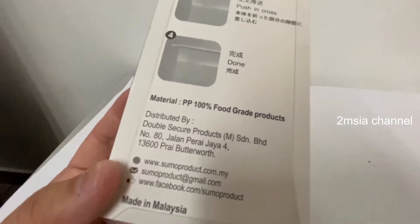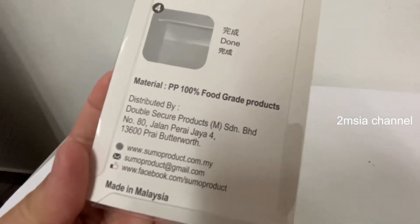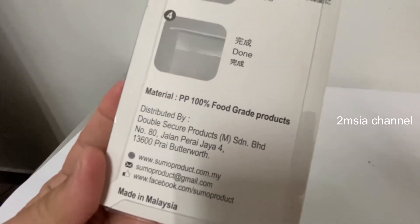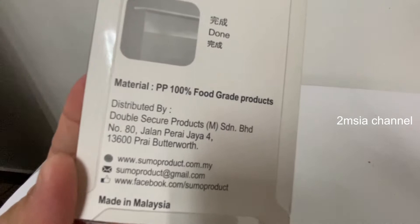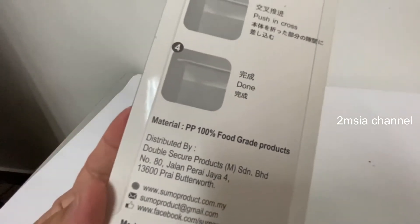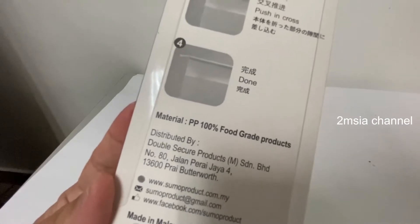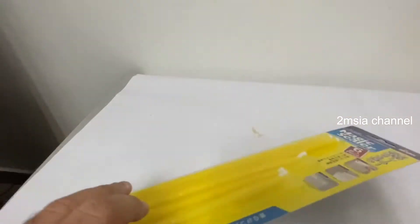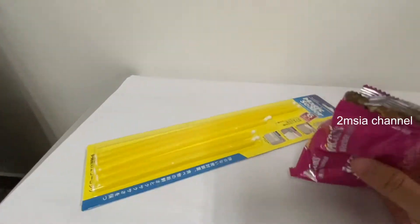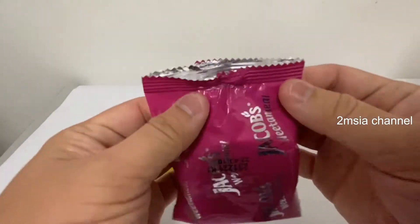It's made in Malaysia — a Malaysia product distributed by Double Secure Product. You can find it at summerproduct.com.my. The material is PP100 full grade. It's a full grade product called the Magic Sealer.